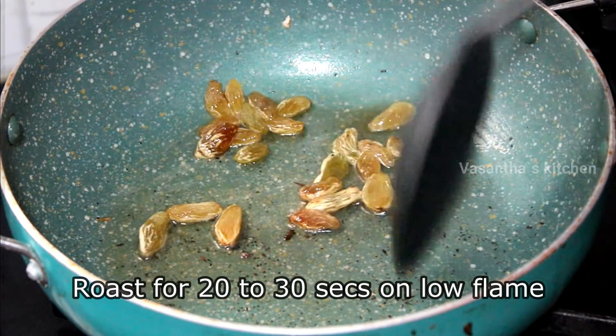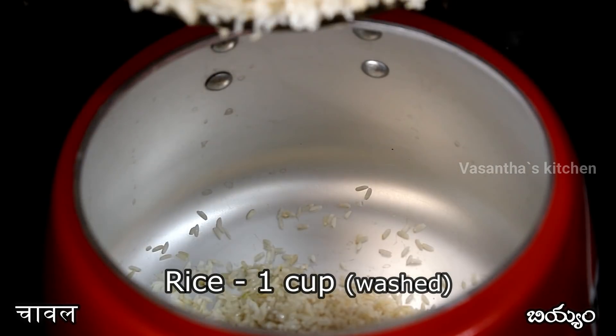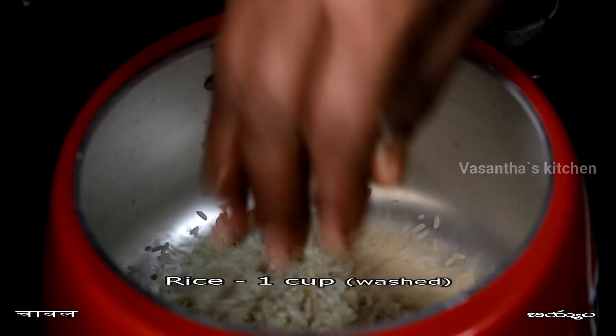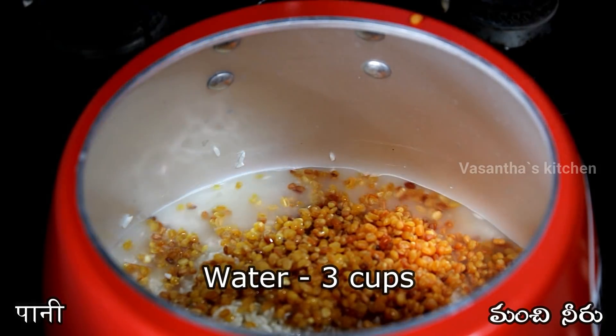Add the kismis (raisins) to taste. Then close the lid and add to the pressure cooker. Add the blitz and any flame. After it, add 3 cups of water to taste.